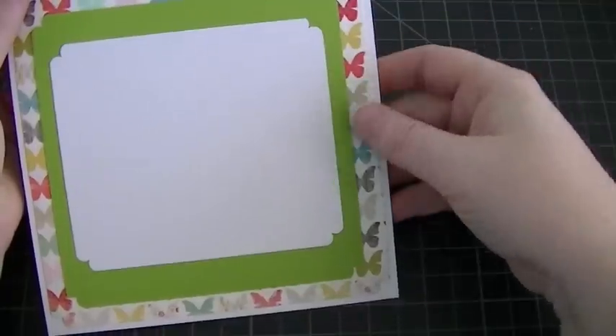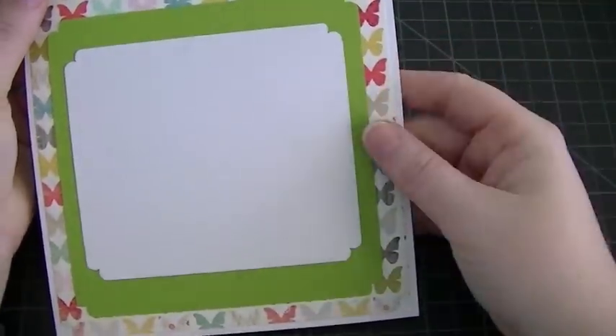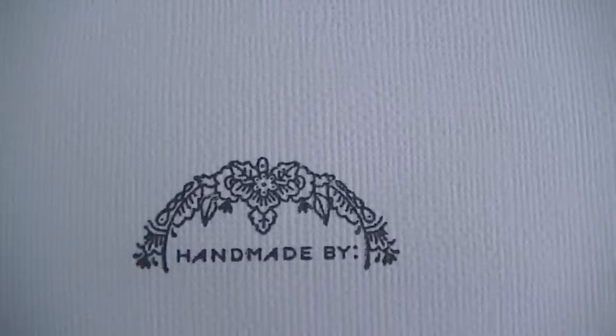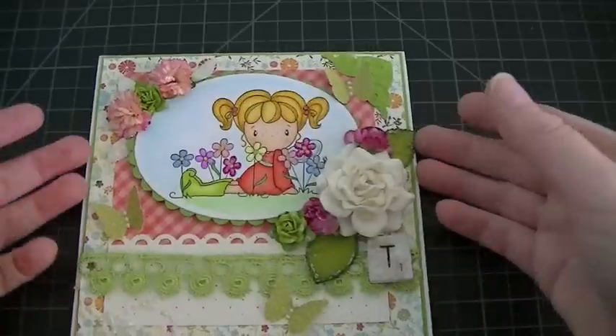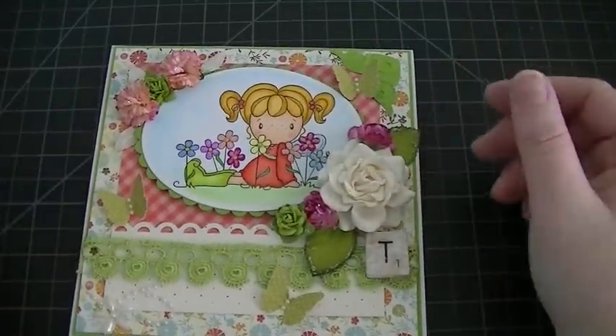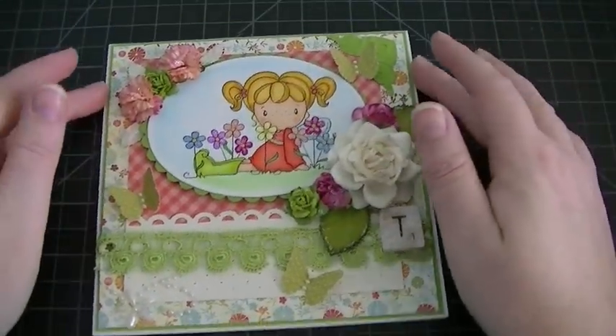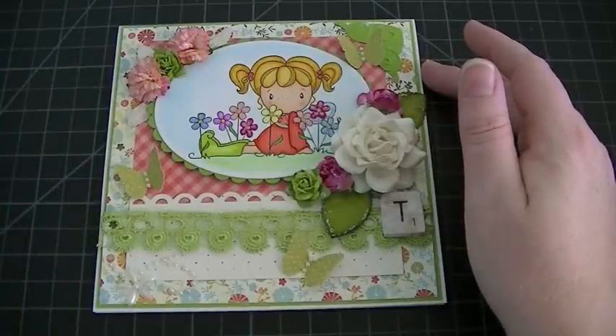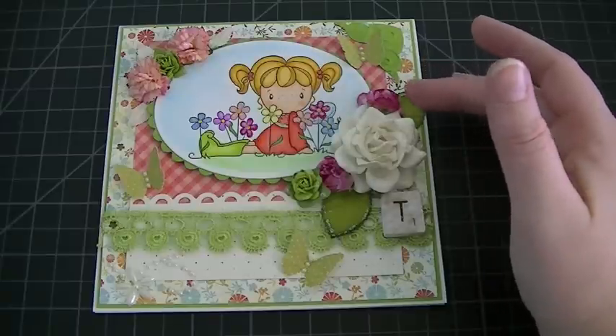I finished the inside as well — that's that corner punch. I'll just write a little note to her. And there's the back — that's a handmade by. So yeah, this is my entry for Tina's Challenge. Head over to her channel, there's still some time to participate. Thank you so much for watching everyone, have a great day. Bye!